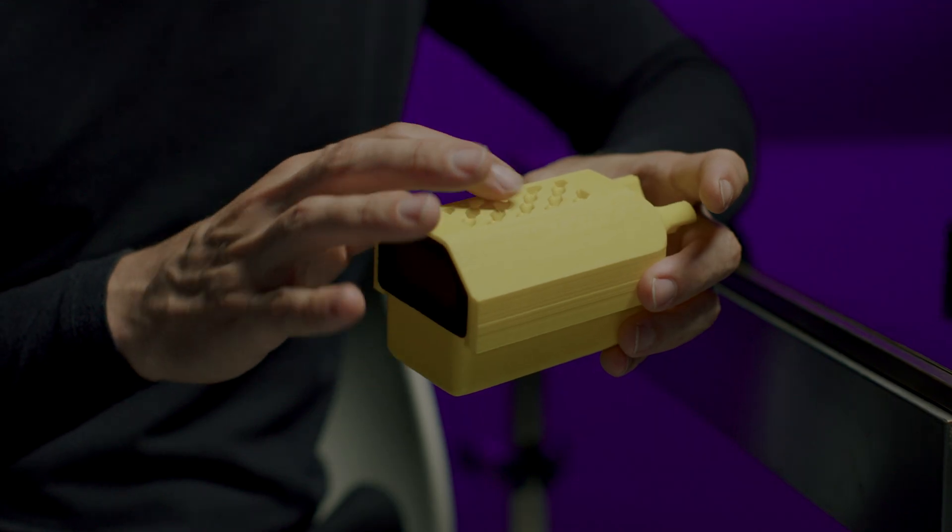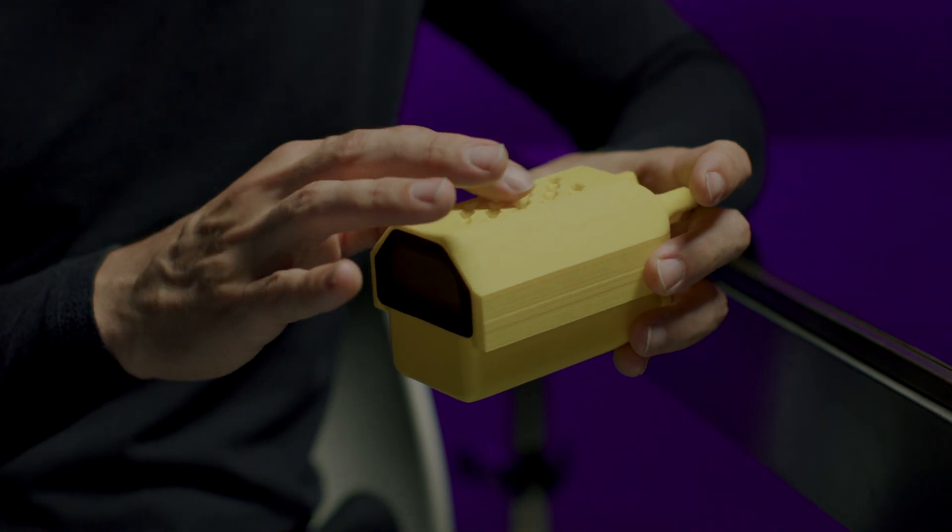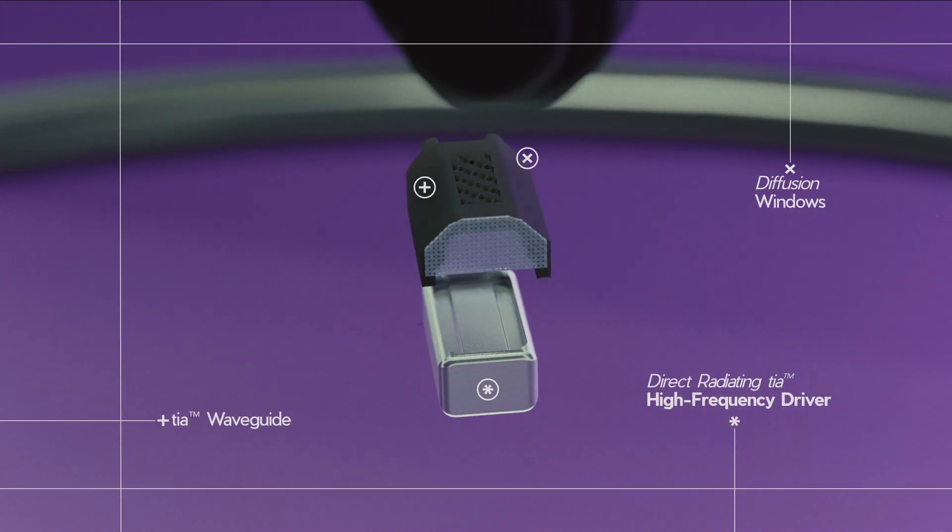The way that we were able to get a lot more energy going towards the tip of the earphone is by making a housing that would reflect and direct the high frequencies to go in a particular direction.